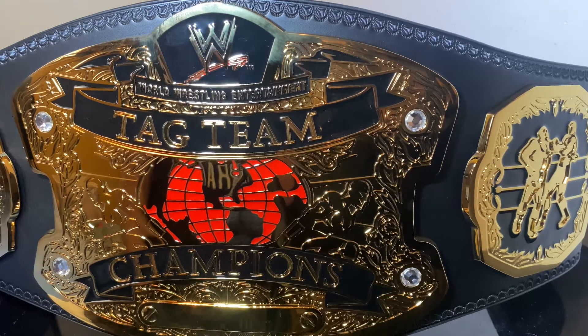Let me know what you guys think of this title down in the comment section below. I think it's absolutely gorgeous, though I'm still leaning towards the Smackdown one as my favorite out of the two, even though I have both as replicas. Thanks for watching, and I'll see you guys next time.